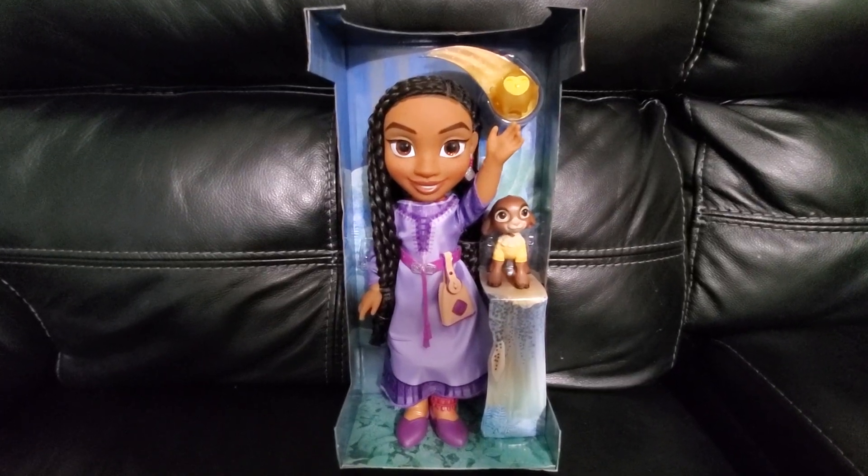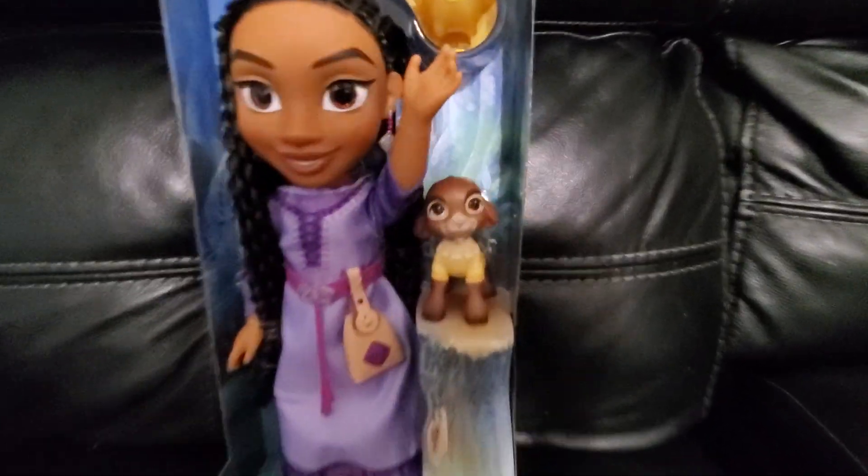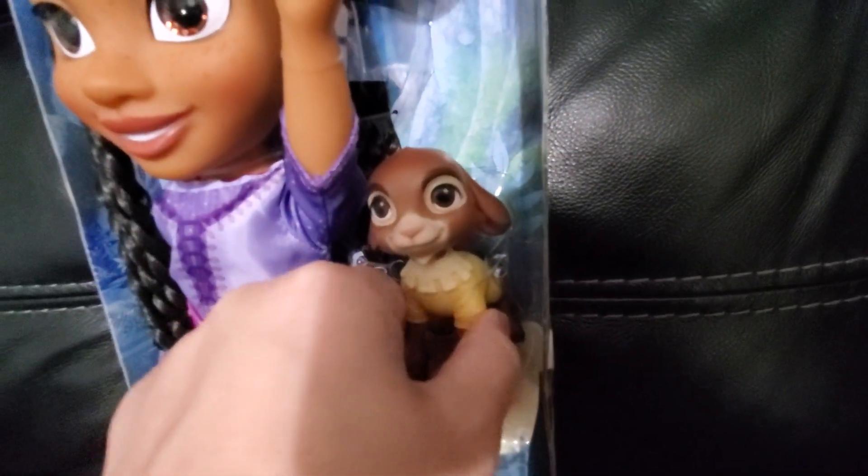Hi guys, today I'm doing a review of this singing Asha doll from the movie Wish. She also comes with a little Valentino right here and a little star. Both of these are hard pieces — they don't bend or move or anything like that.